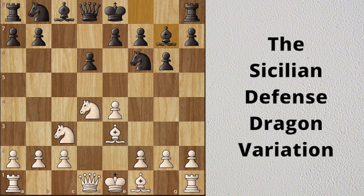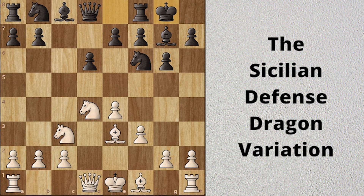White's idea is to use f3 defensively. This move protects the e4 pawn and takes away the g4 square from black's knight. Black castles short, and Qd2 — at some point white will activate the dark square bishops.